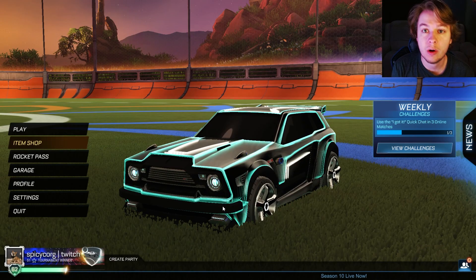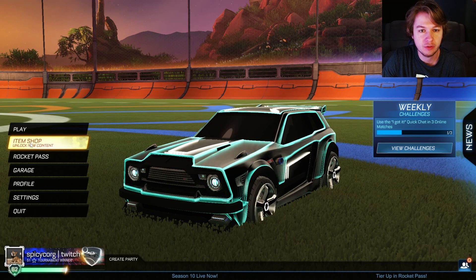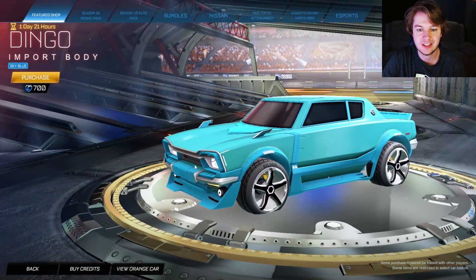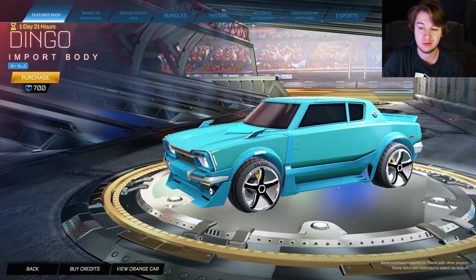What is going on everybody? Welcome back to the channel. We have another Neo Tokyo Aftermarket Bundle in the item shop. We're going to check them out all separately first — it is the Dingo Bundle. We have a Sky Blue Dingo in the item shop. It is 700 credits, which isn't too bad.